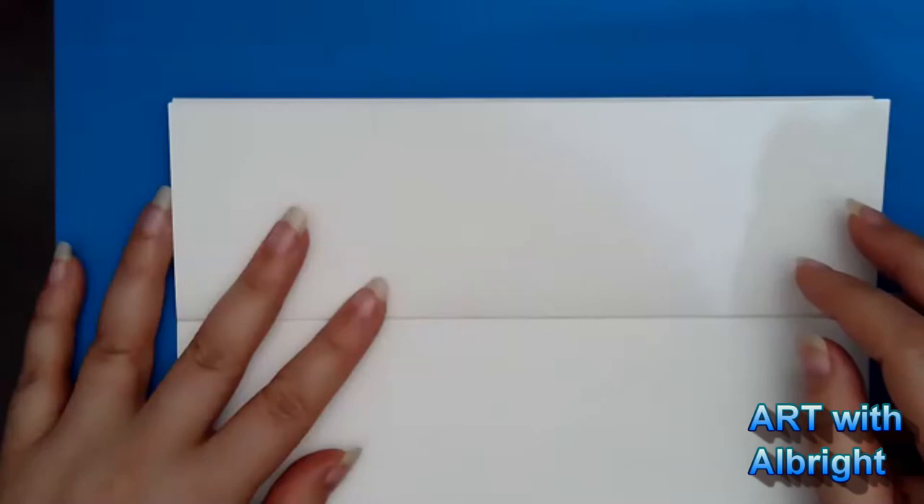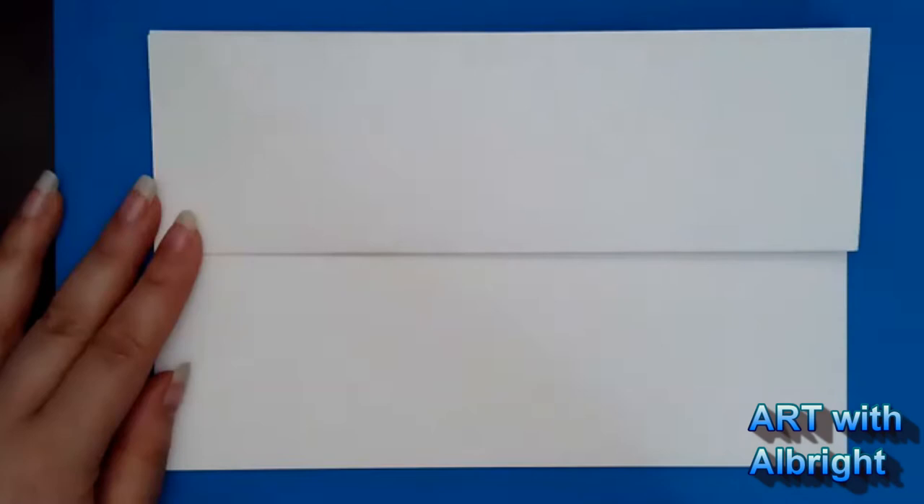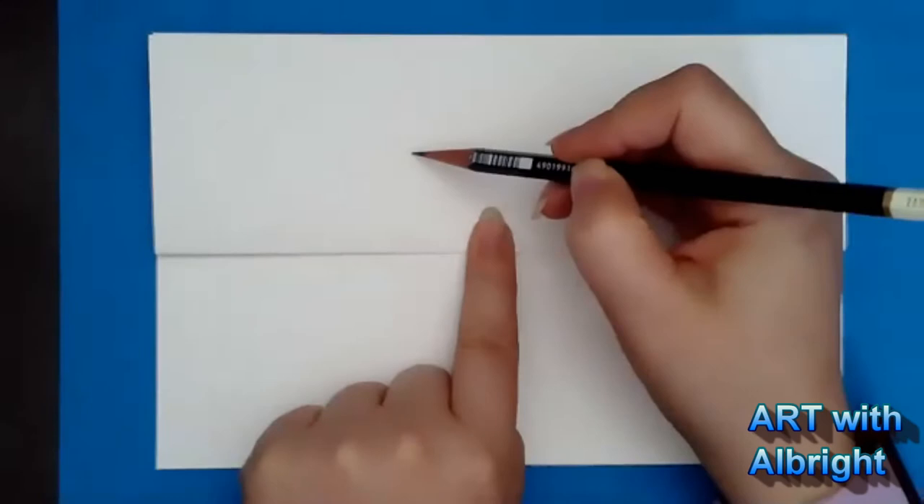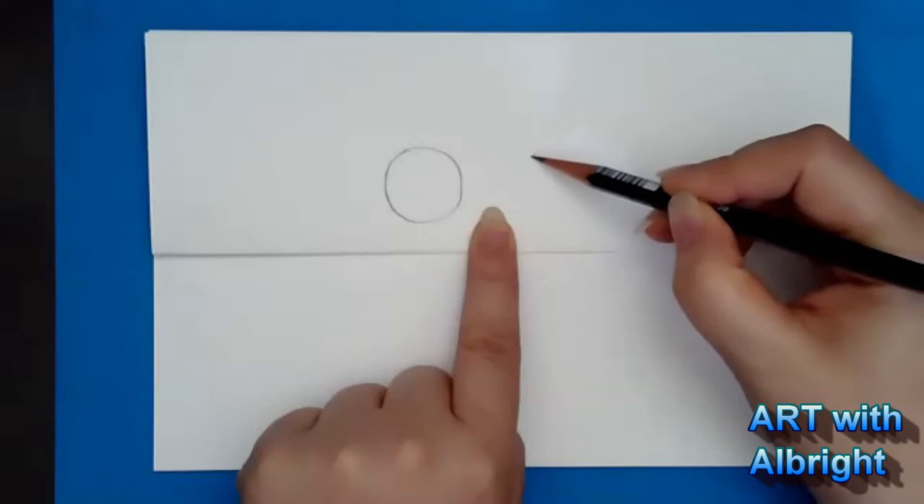Let's get our pencil and eraser — that's all you need right now. I'm going to put my finger right in the middle. Now I'm going to put a big owl eyeball on the left, and then a big owl eyeball on the right.